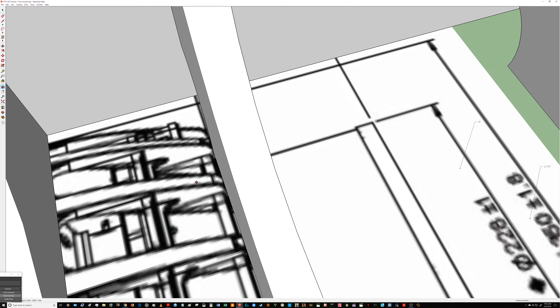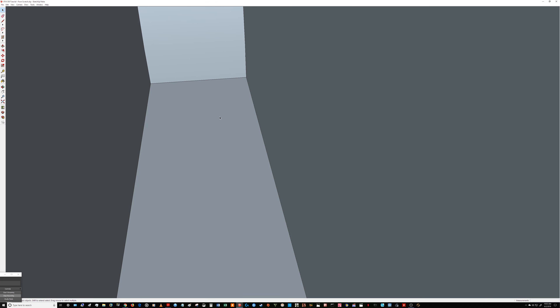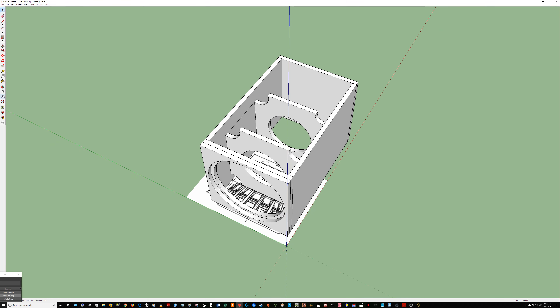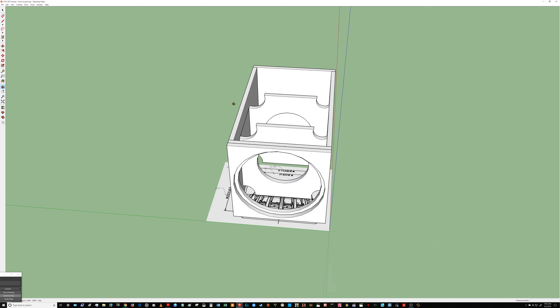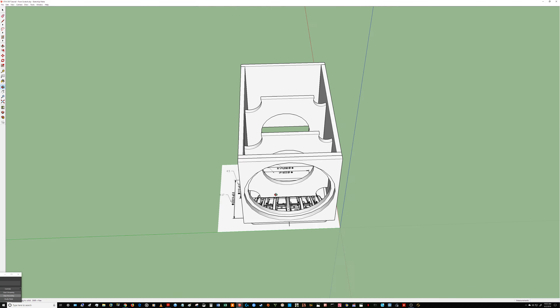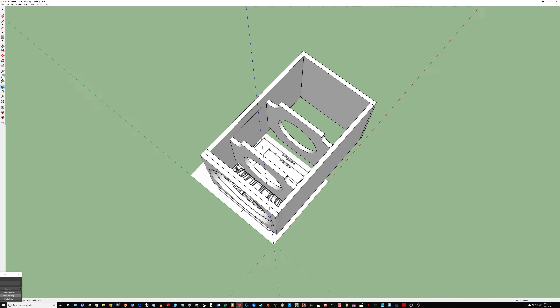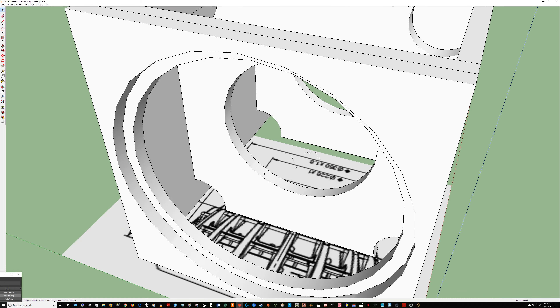Zoom extents will hover over your piece and put you back to a safe position. If you get trapped inside a wall, you can zoom in and even place things inside — that feature comes in handy for architectural design, but we don't need it here. Use zoom extents again to get to a safe place, then use the orbit tool on your toolbar or simply hold the middle mouse button to orbit around your model.